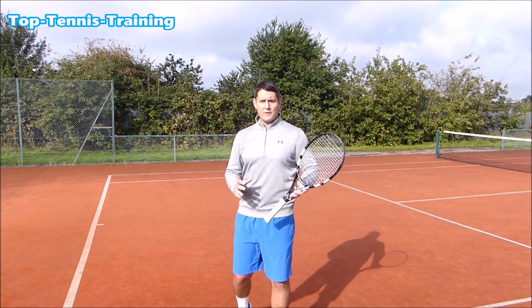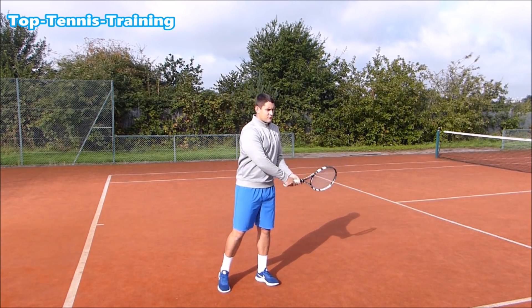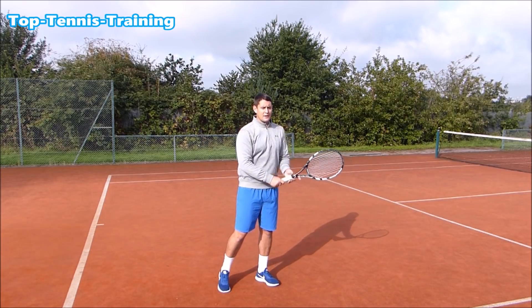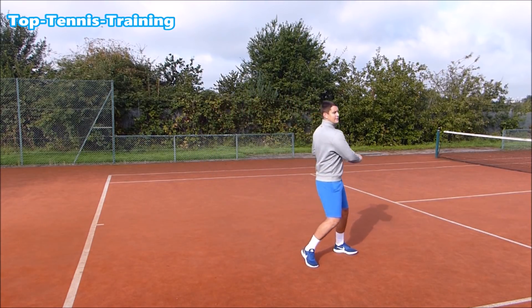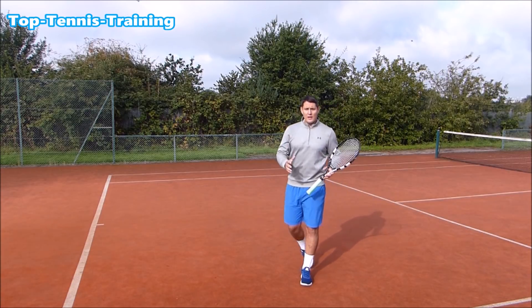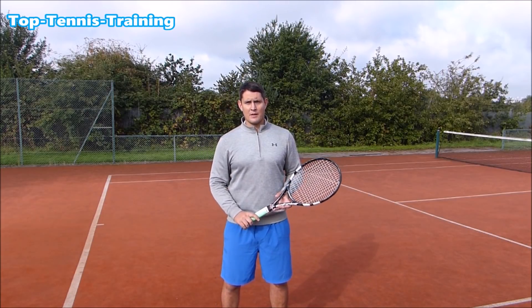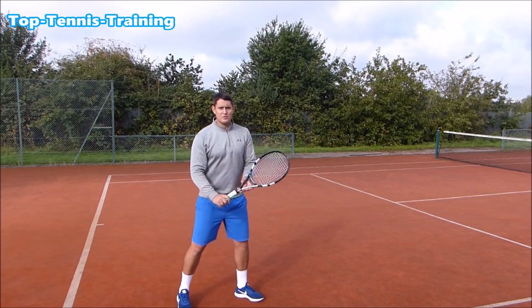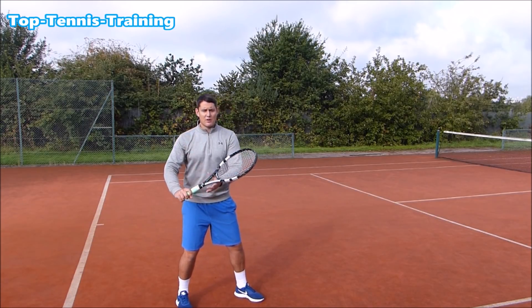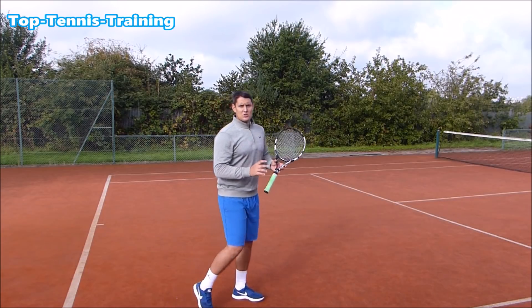A very common thing I see a lot of players doing is trying to hit a drive backhand or a slice by moving sideways first and then preparing. If you do that, you won't have time to hit a proper shot and the quality won't be the same. That early preparation is crucial — as soon as you see it's coming to the backhand, get that right shoulder sideways on and move to the ball in a sideways-on position.